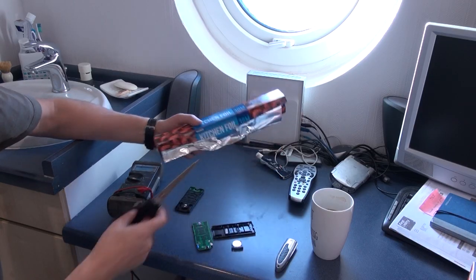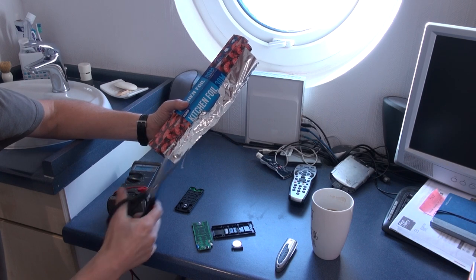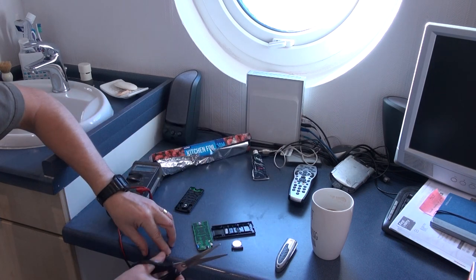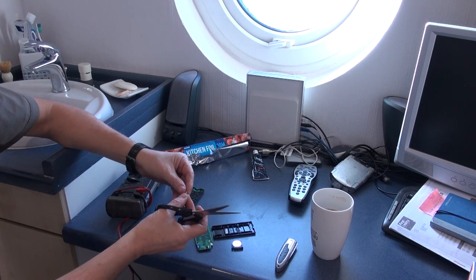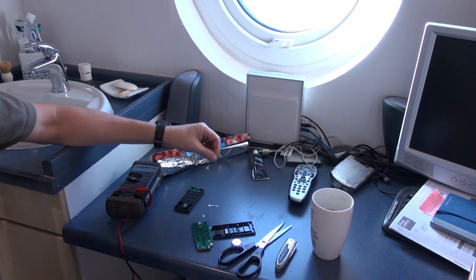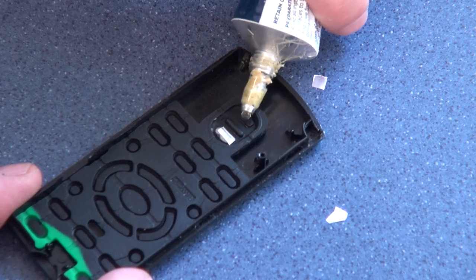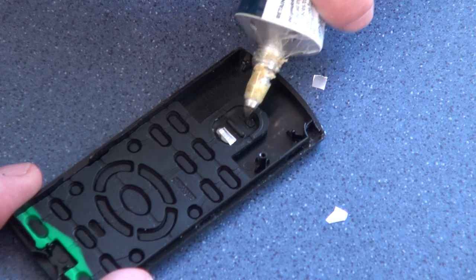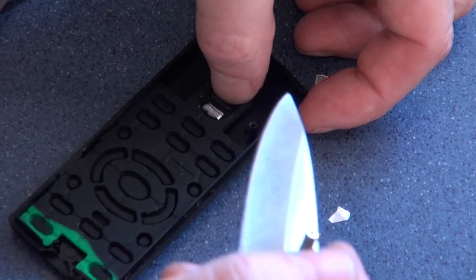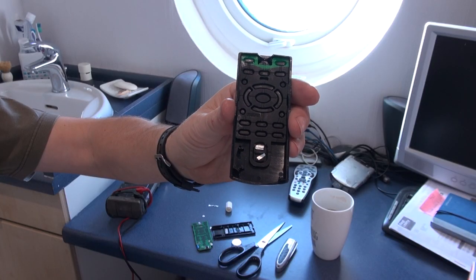The next step is to cut yourself some very small pieces of tin foil, like so. Take the glue, dab a little bit onto the button that's broken, and then just press the tin foil into place and let it completely dry. Then it's just reassemble the whole remote and it should work.